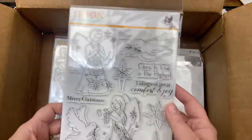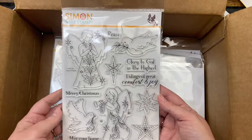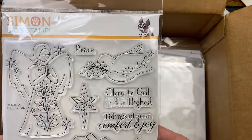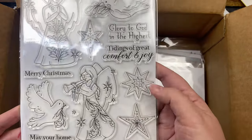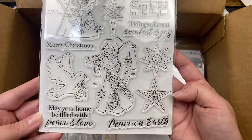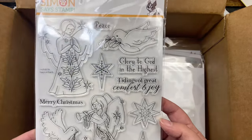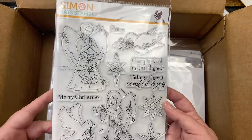Now let's look at the stamp sets. This is called Peace on Earth — it's got the angel, the dove, the Star of David, another dove, another angel, a couple more stars, and sentiments: 'May your home be filled with peace and love,' 'Peace on Earth,' 'Tidings of great comfort and joy,' 'Merry Christmas,' 'Glory to God in the highest,' and 'Peace.' Nice!